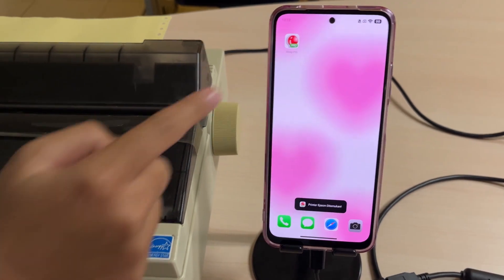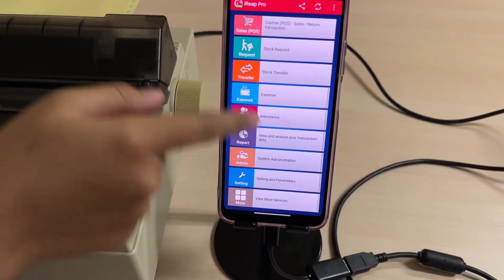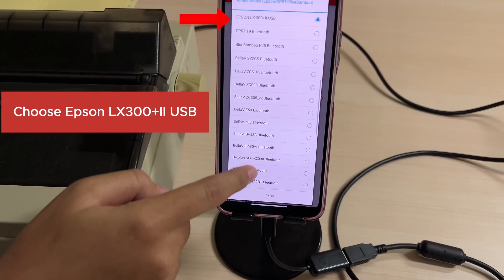The next steps: open the iREAP Pro application. Once you are on the main menu, scroll down and select Settings to choose the printer type. Scroll down again and go to Printer Model Settings. Select Epson LX300 USB.